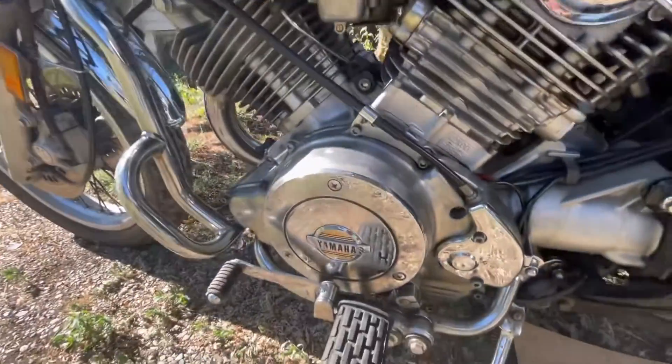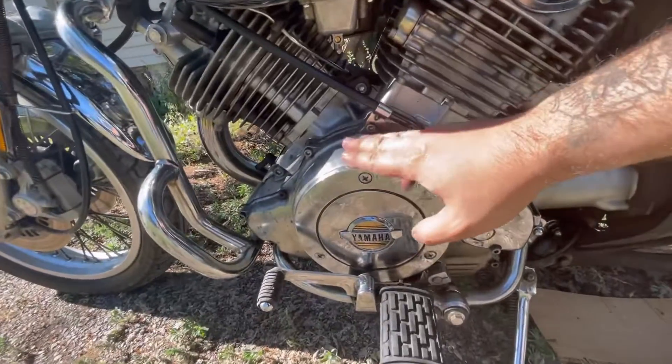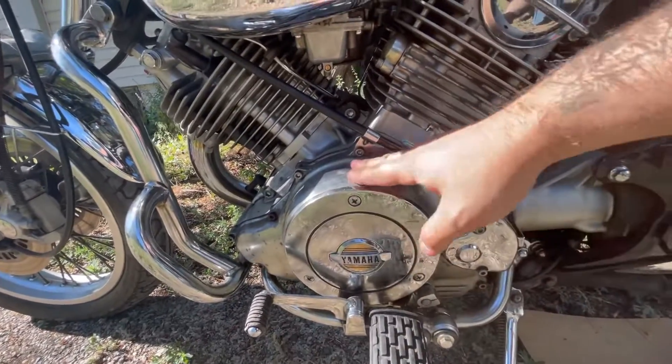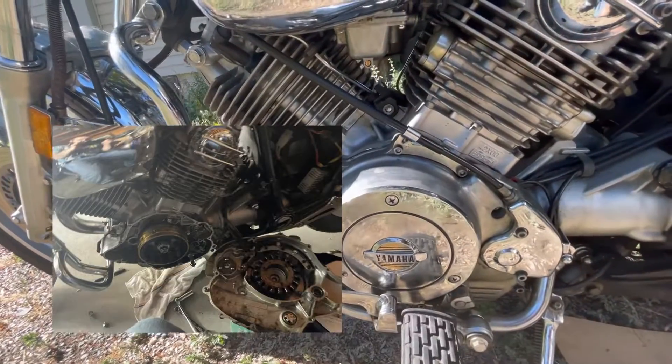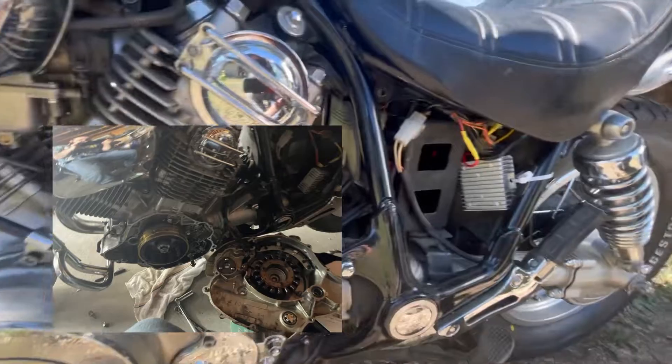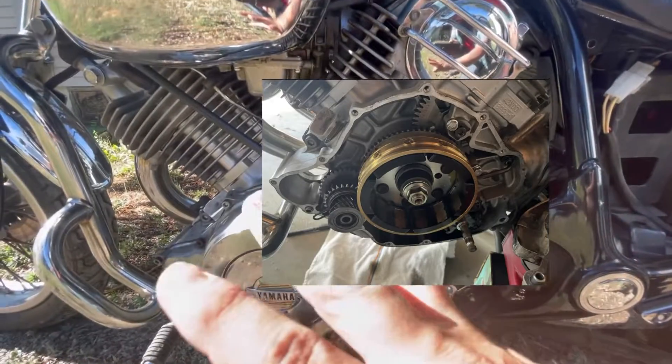So the past couple days I have been working on this. I got this entire side panel off, all the bolts, changed the gasket, all that. Here is a picture right here, here is another picture, and here are some gears.